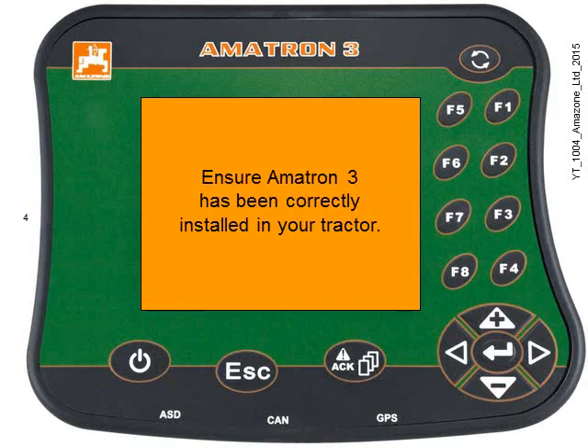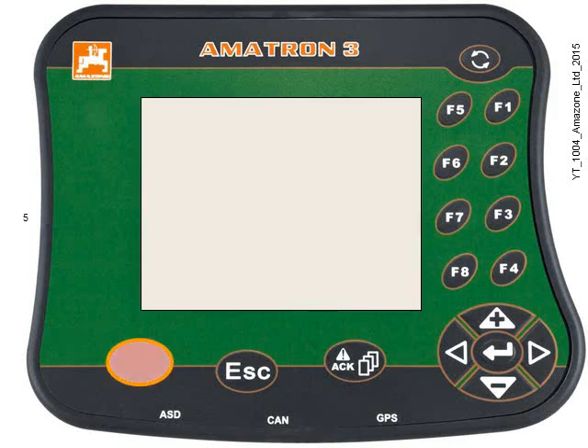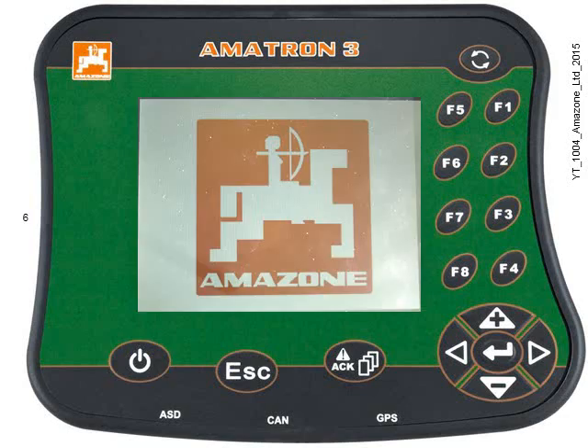First, ensure the Amitron 3 has been correctly installed in your tractor. Use the power button to switch the Amitron 3 on. The Amazon symbol will be briefly displayed on the screen.